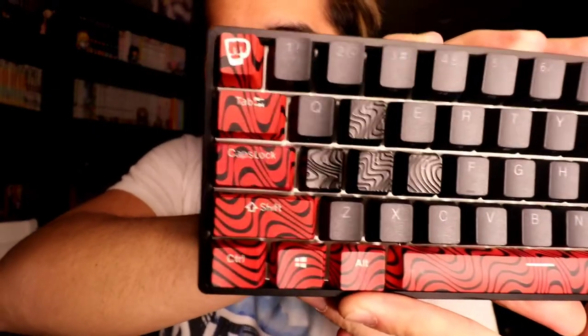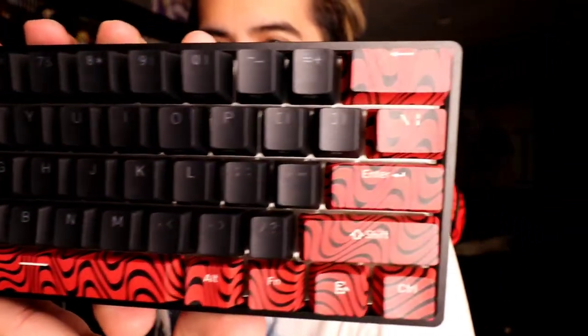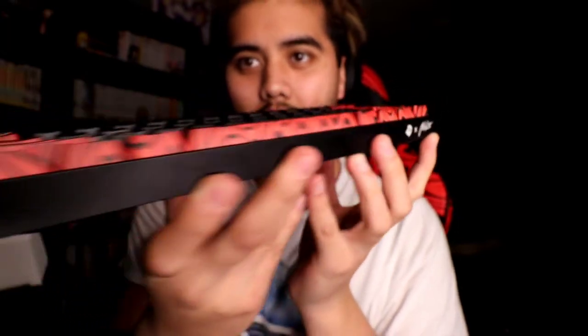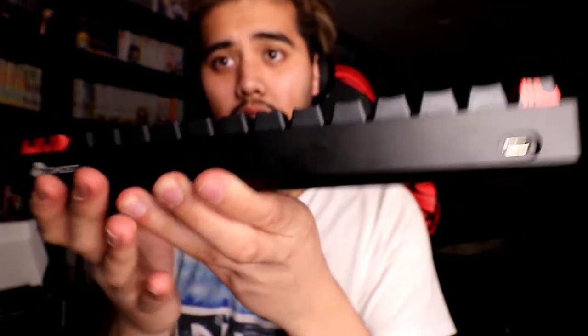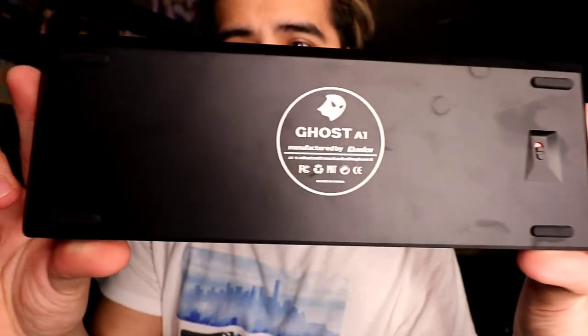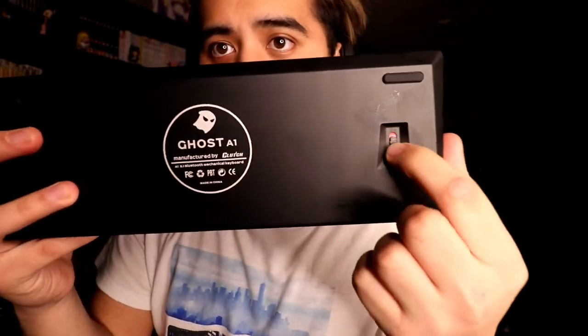Let's give you a quick look across it. I'll turn it on so you can see all the RGB greatness. I like it because it's actually inclined. Of all mechanical keyboards, this is my very first one, actually. Pretty cool — you've got the ghosts with PewDiePie's logo on the left side. On the back you connect your USB-C, there's the Ghost logo, nice little pads on each corner, and the power button for Bluetooth.